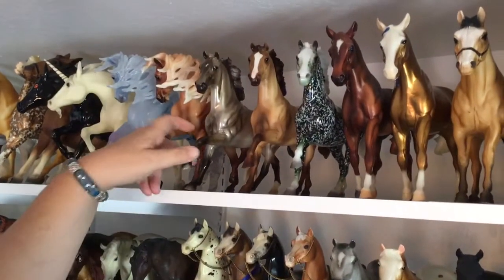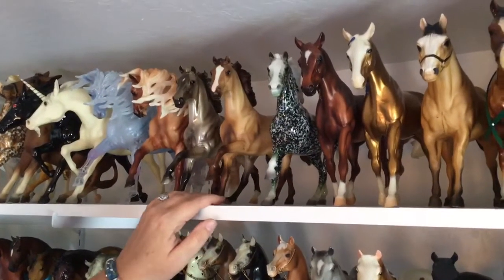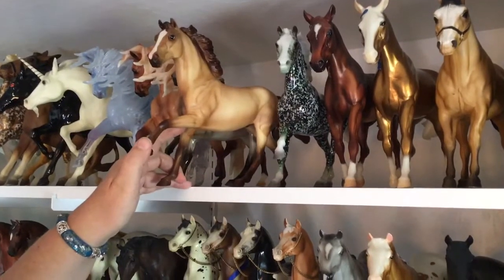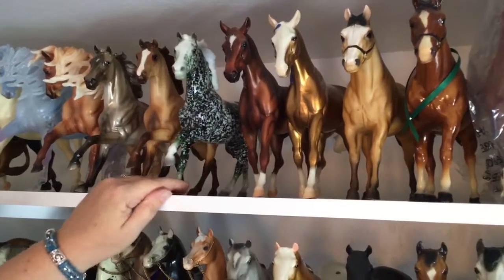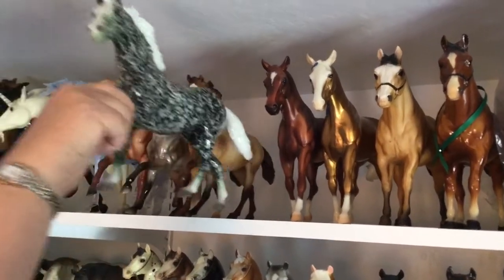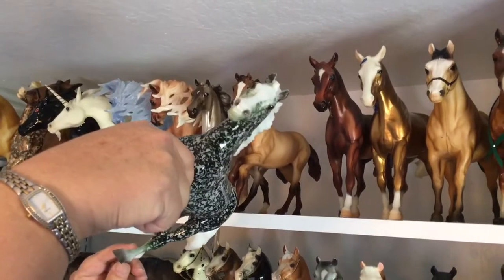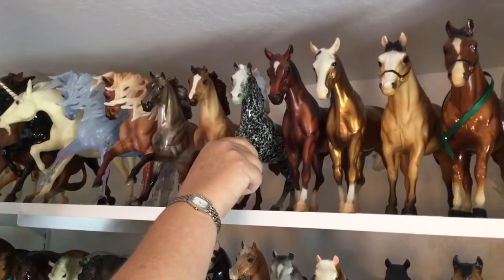Next is — I think his name is Starlight — he's just a regular run, but I think he's the cutest color and the cutest mold, so I had to have him. Then one more Flash: the decorator dapple green from Christmas a couple of years ago. It says Happy Holidays but I can't tell in the green what year he was made. He was done in red and green for the Christmas holidays.